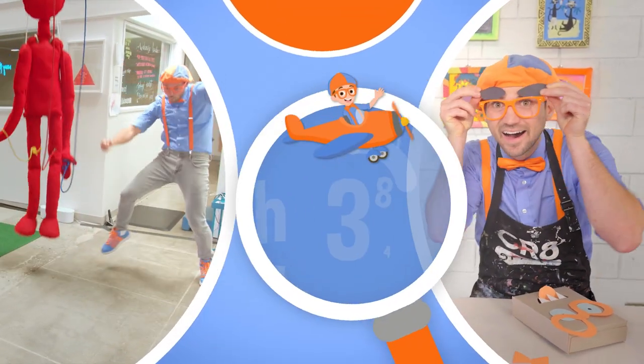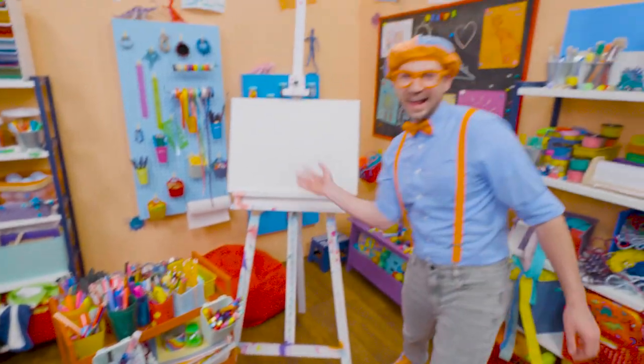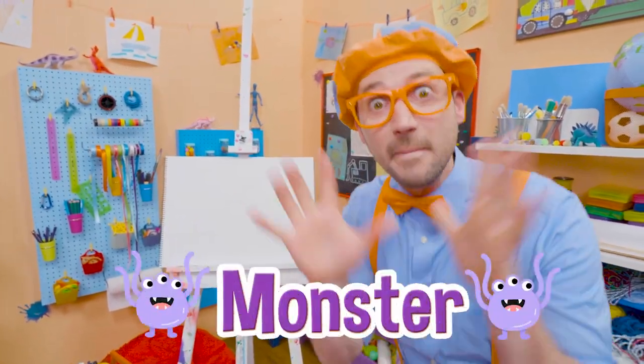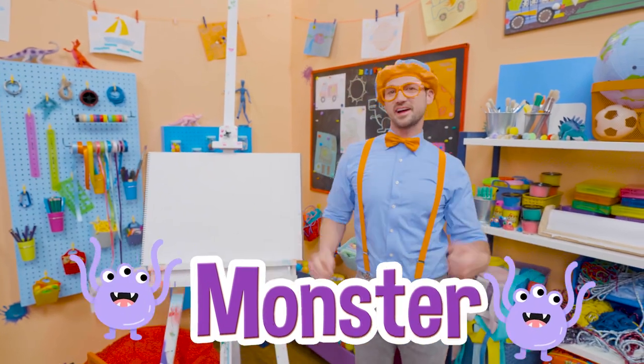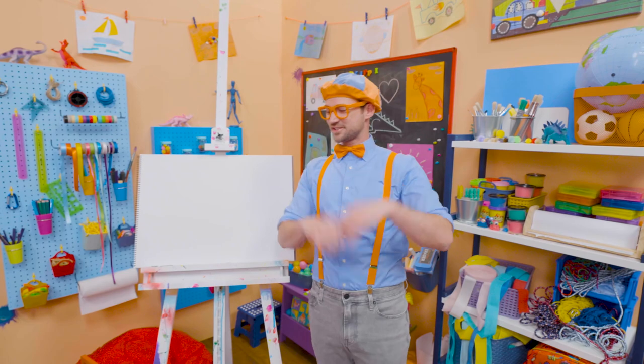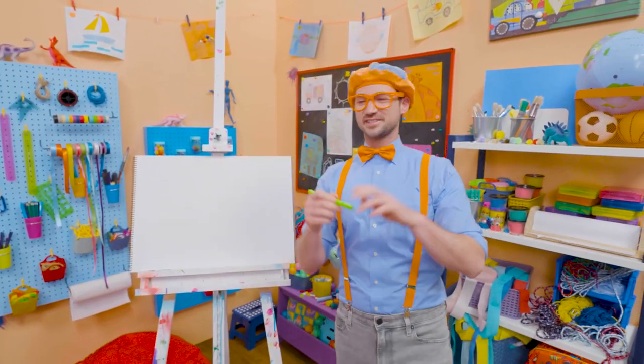So much to learn about, it'll make you want to shout Blippi! Hey, it's me Blippi! Today you and I are going to draw a monster. There's so many different kinds of monsters. There's scary monsters, there's silly monsters, there's even happy monsters. But today I'm going to draw a silly monster.